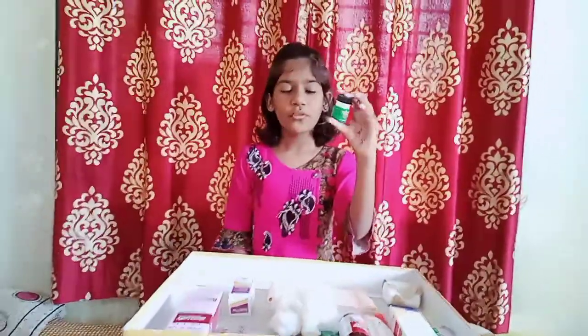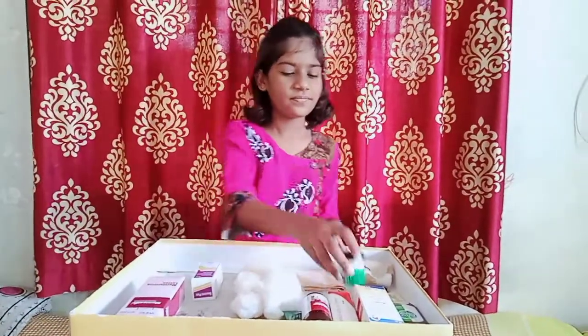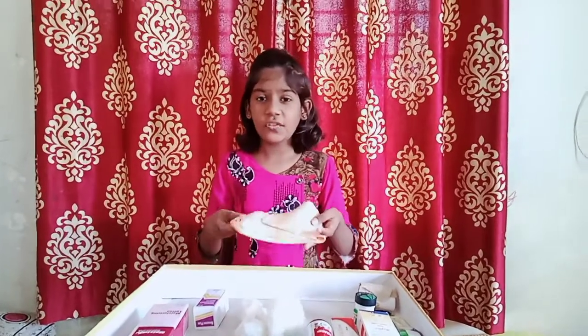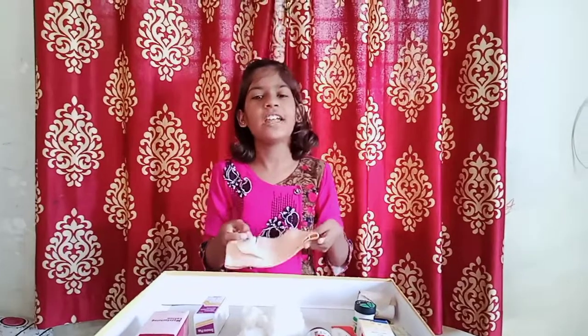This is Zandu balm. When we have pain in our body, we can use this. This is a bandage. When we have a fracture in our body, we can use this bandage.